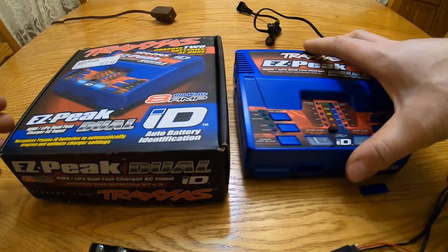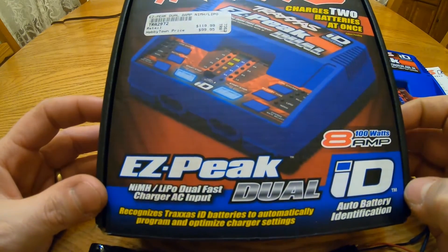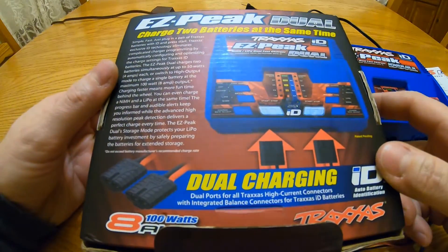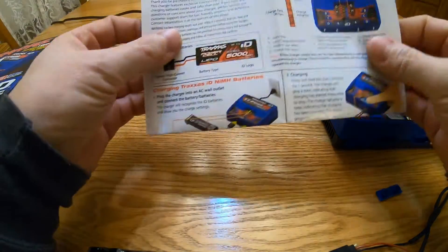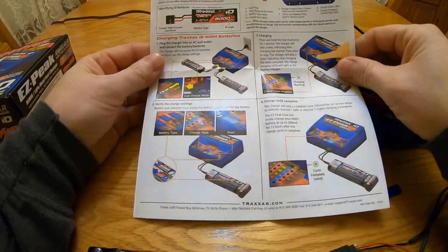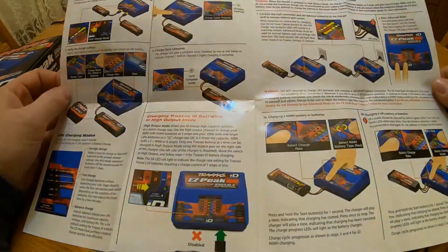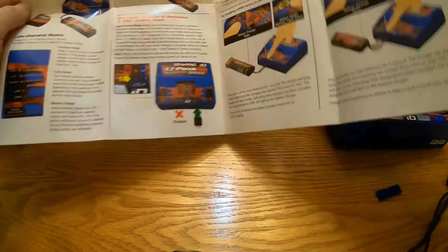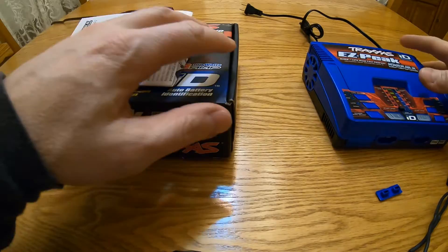Here is the original box it came in. This was purchased at Hobby Town for $99, and you can buy them on eBay now for about $79. Here's the back of the box — it comes with some really nice instructions, very good pictures and details. It talks a lot about the ID batteries and less about the advanced settings and different style batteries, but we'll talk about that in a second.